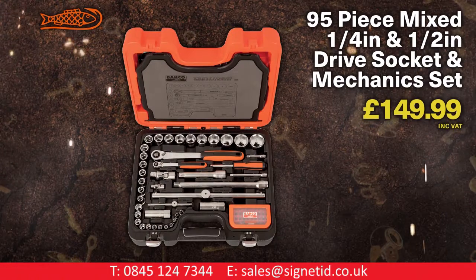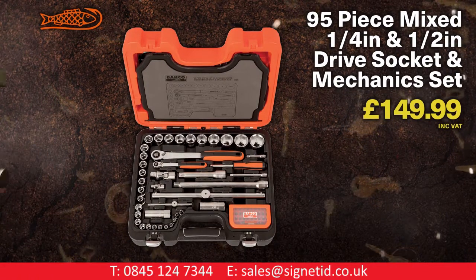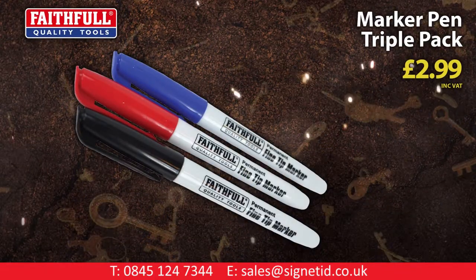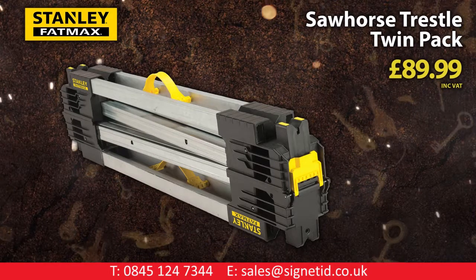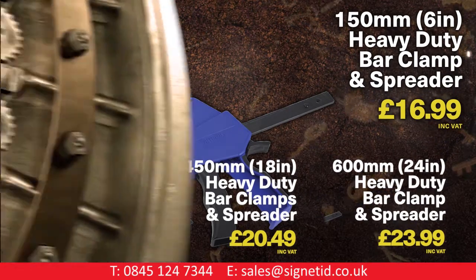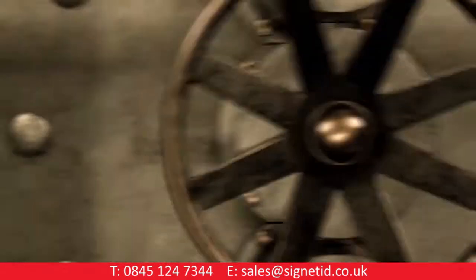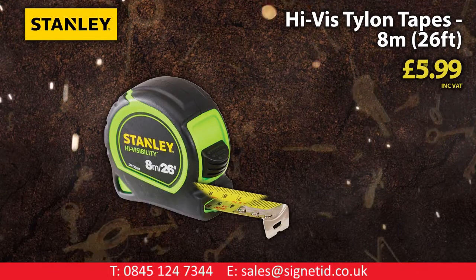New Barco 95-piece quarter and half inch drive mechanics set. Faithful marker pen triple pack. Stanley Fatmax saw horse trestle twin pack. Faithful heavy duty bar clamps and spreaders. Stanley Fatmax pro level quad pack. Stanley 8-metre 26-foot high-vis Tylon tape.